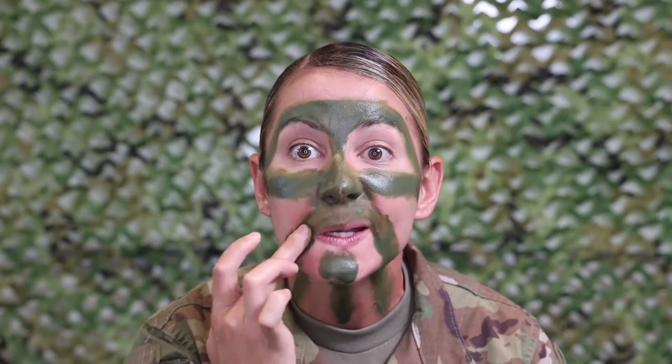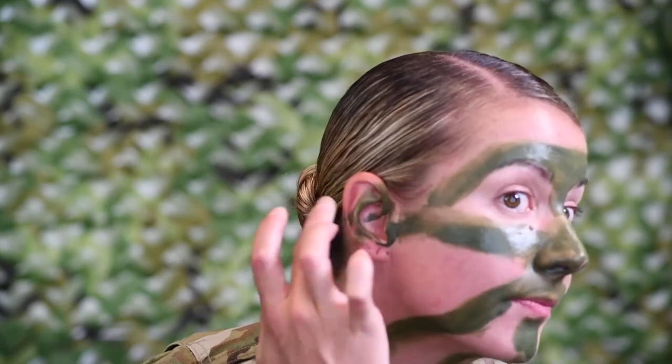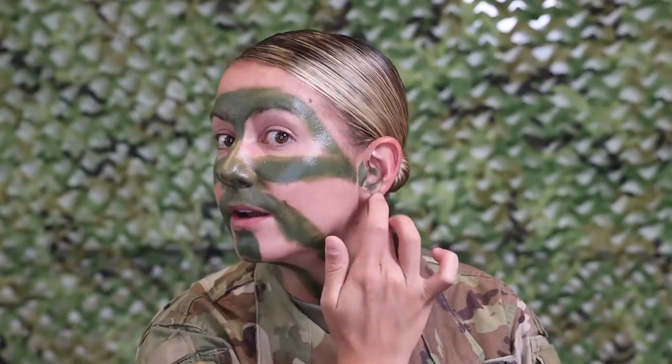Now you're gonna start covering up your neck area and go all the way down. You want a very distinct pattern, and you can blend in with that wood line. Get your mustache area here too. I forgot the ears — get those ears, cover them up. Keep in mind you have ten minutes per the regulation to get this makeup on.